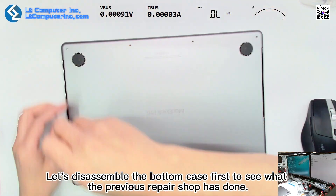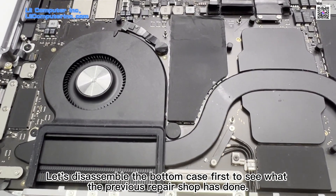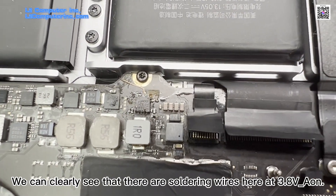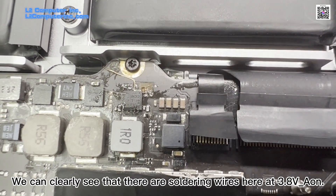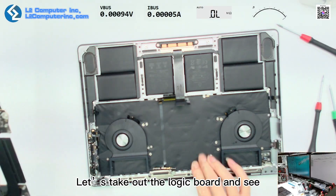Let's disassemble the bottom case first to see what the previous repair shop has done. We can clearly see that there are soldering wires here at 3.8V Aon. Let's take out the logic board and have a closer look.